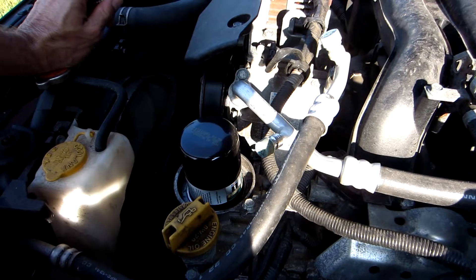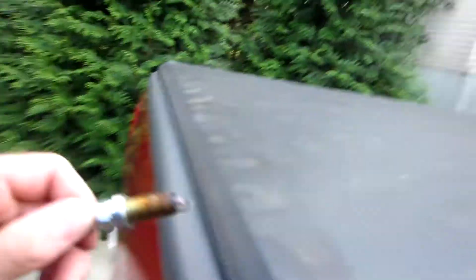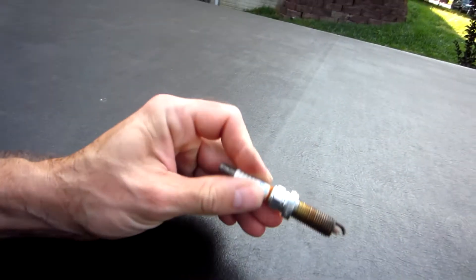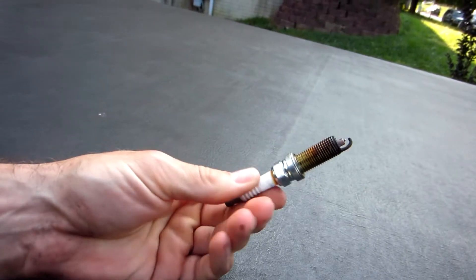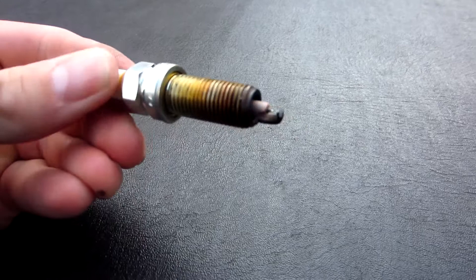In changing the plugs and looking at them, they don't actually look that bad, but I did find the problem I think. The giveaway was I pulled this plug out and I smelled fuel. You can smell it on there, you can see it — it smells like gas, it's a little wet if you look at it.